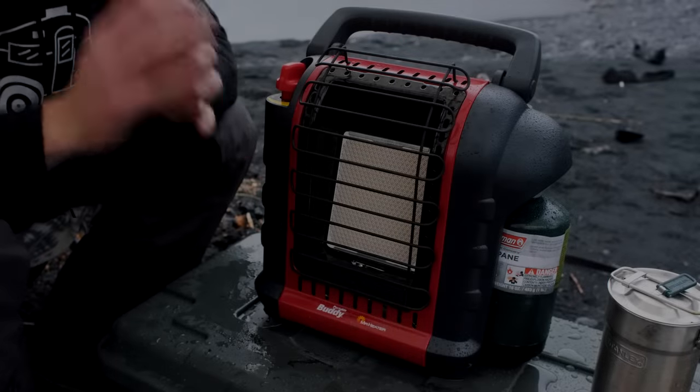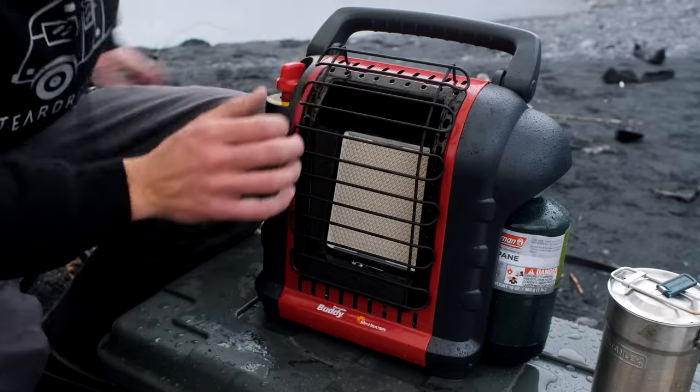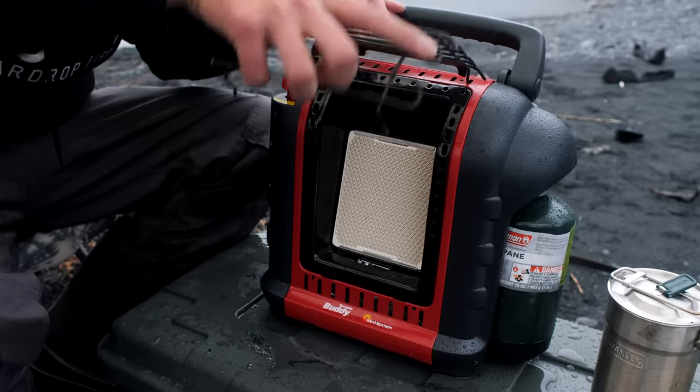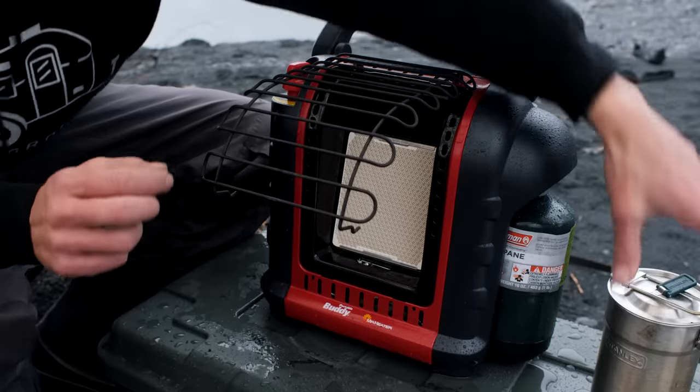So this last hack does have some safety caveats. But what this is — converting your buddy heater into a stove. You're just going to turn this around, flip it upside down, and stick it back into the same spot it was on.